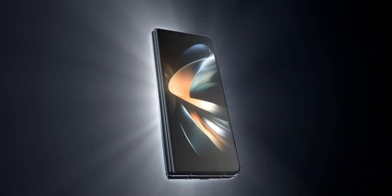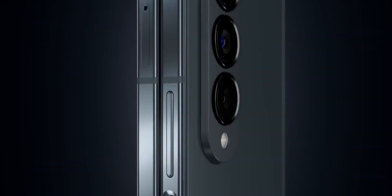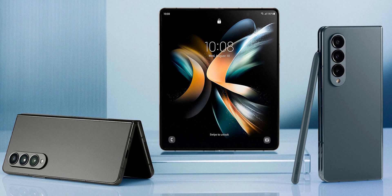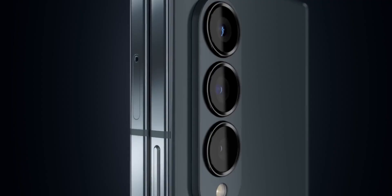Samsung and Xiaomi recently launched their latest folding phones — the Galaxy Z Fold 4 and the Mix Fold 2. Both are arguably among the best folding phones out there, but which one is better? Let's find out. I'm going to break this comparison down into five different sections.